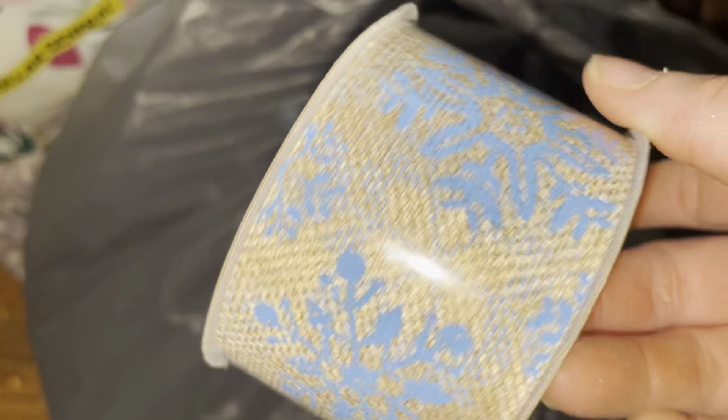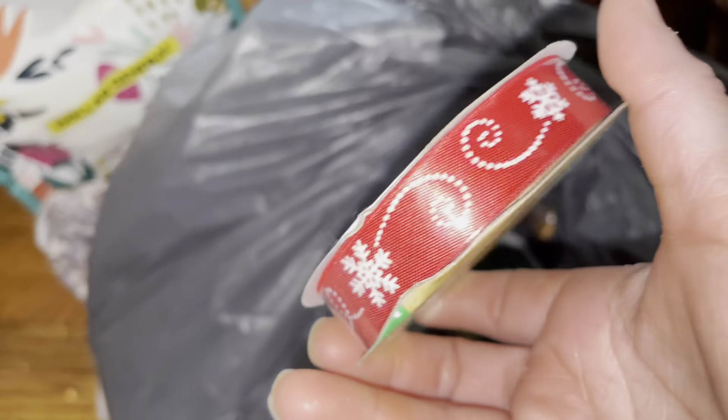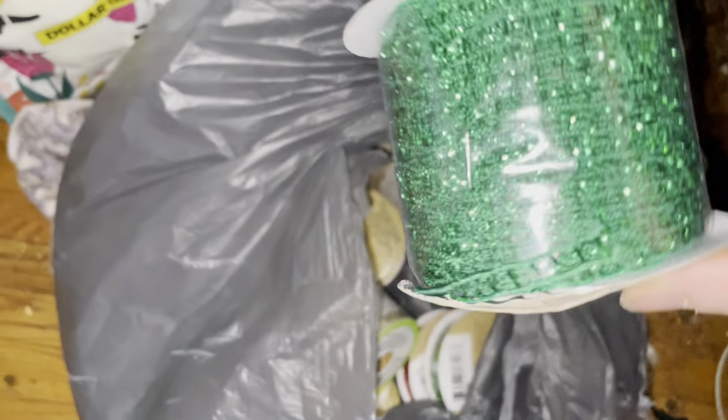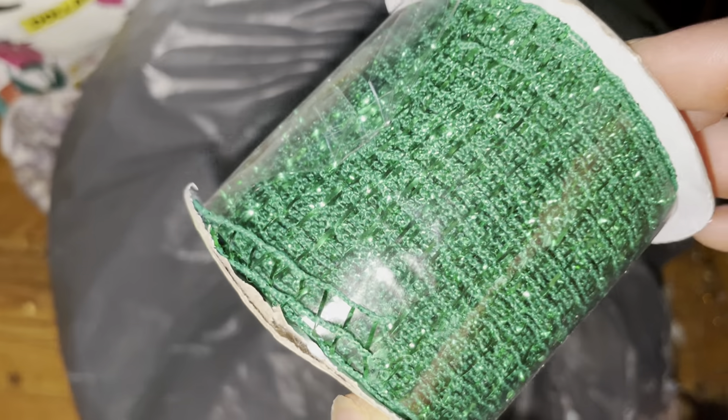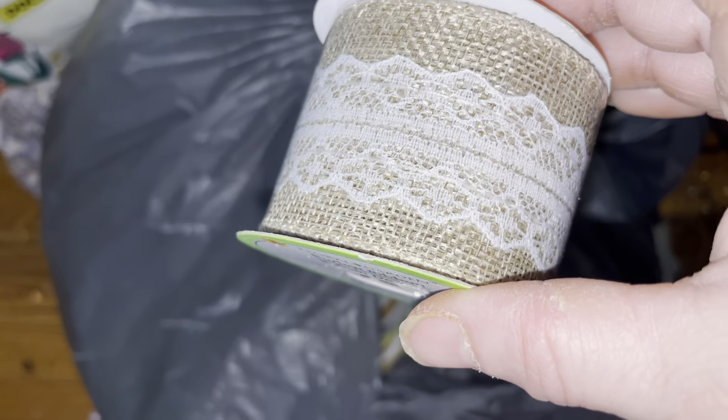I got this ribbon. I've got a ribbon problem! I got this ribbon — you can get a good deal on ribbon at Dollar Tree. I got this kind of ribbon, like a netted mesh type of thing. These are two-in-one — I can take that apart.